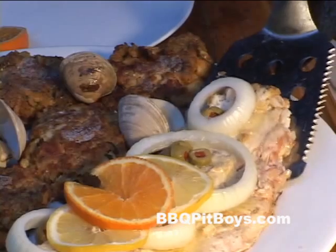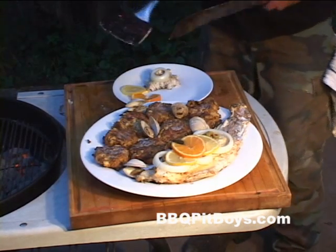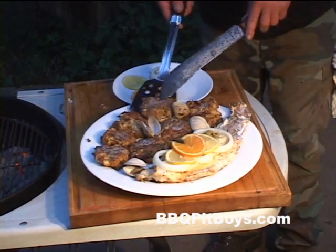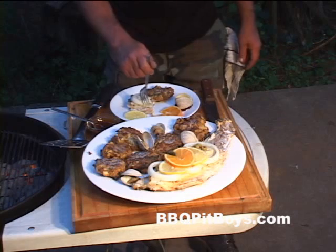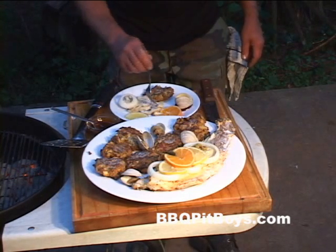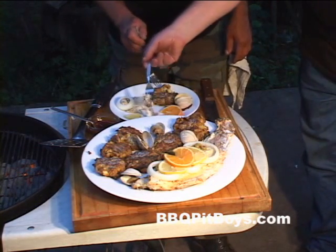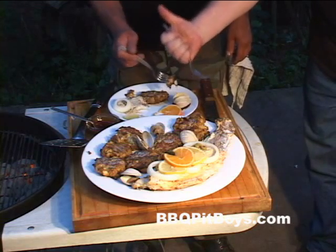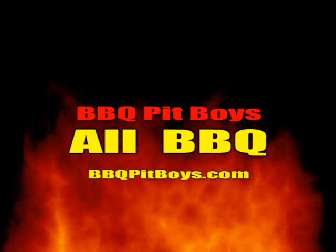Let's try some of this. Look how nice and flaky and moist it is. Man, nothing like fish hot off the grill. Grab a couple of clams, maybe some of these fish cakes. Let's try a little bit of this right now. Got to get the dog to keep the neighbors from coming over the fence — man, is that good or what? So if you're looking for a good fish recipe for the grill, you can check out BBQPitBoys.com.